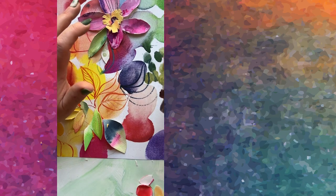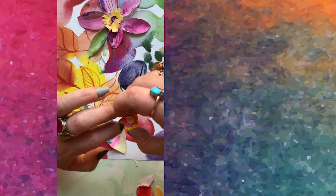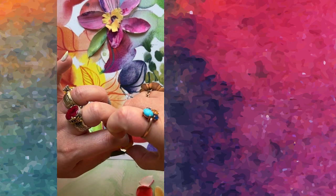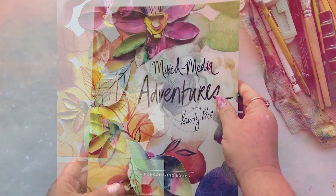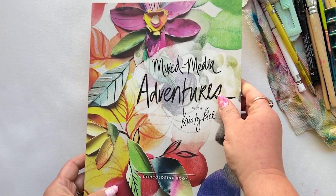Now I'm sure you might want a look at my finished product — and guess what? This was the project that I did for the cover of my newest book, Mixed Media Adventures. And here she is.